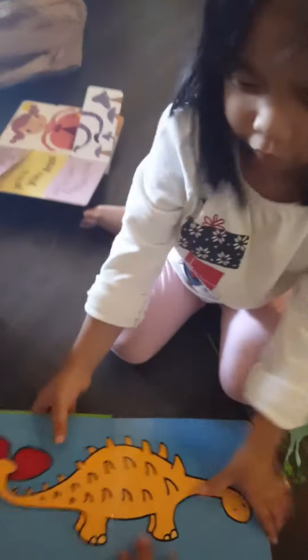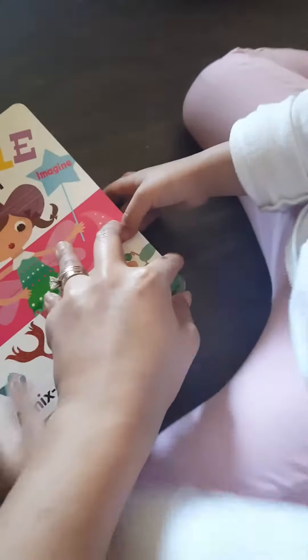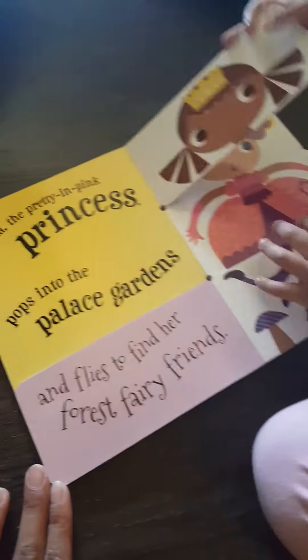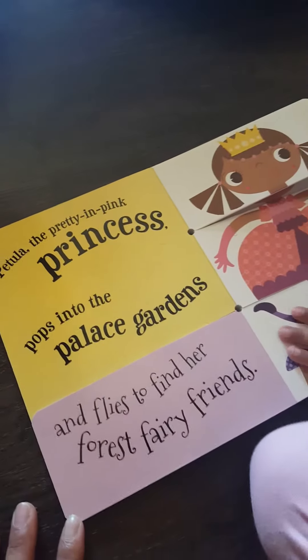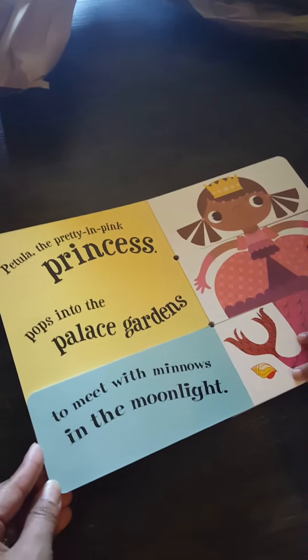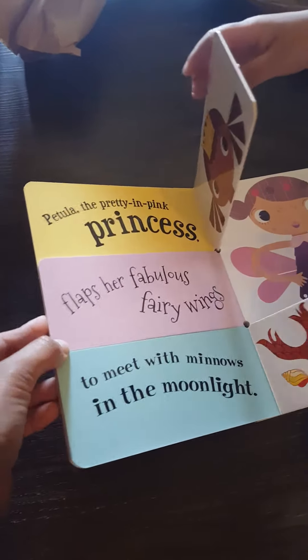This is the dinosaur book — you can touch and feel on this book. This is nice for babies. How about these bugs? Different kinds of bugs you can see in here. That's nice. What is this? It's a flip-flap book — model and match, mix and match. Princess pops into the palace gardens and flies to find her forest fairy friends, or to meet with minnows in the moonlight. You can change the stories! Flaps are fabulous fairy wings.